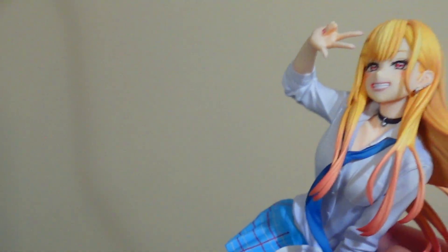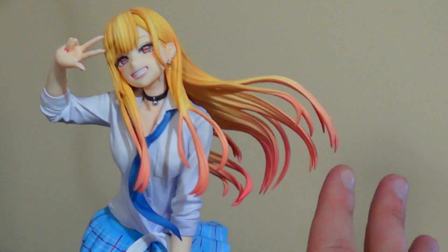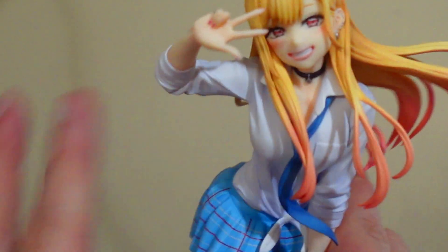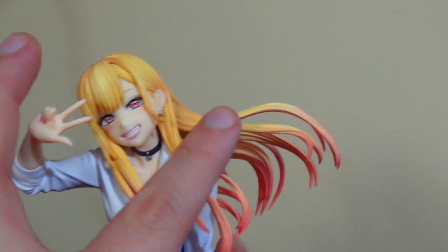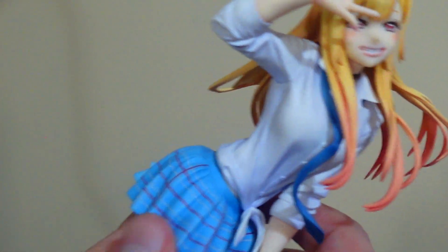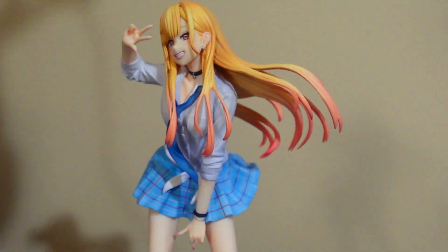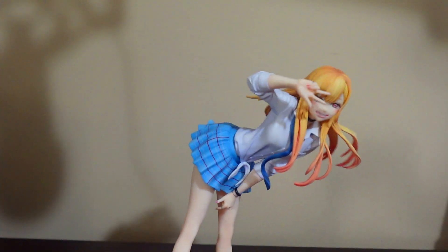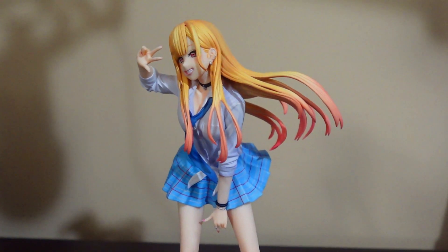I wish they had fixed that. But overall, everything else is beautiful. Nicely sculpted. I love her face, I love the highlights, the shading, the nails are painted, everything is thick and very detailed. And yes, even her underwear is detailed — I'm not going to show it. Overall it is a very nice figure. It is a monument right here.